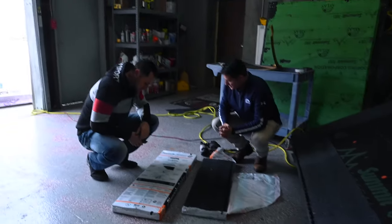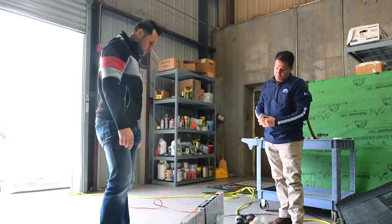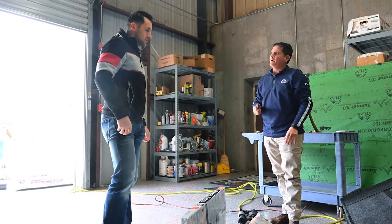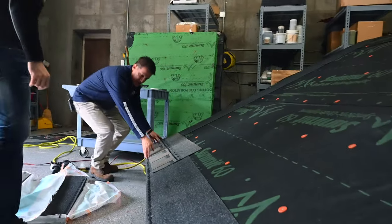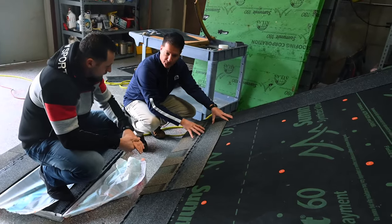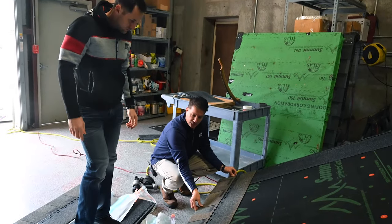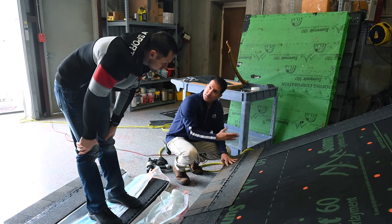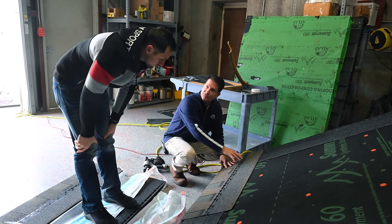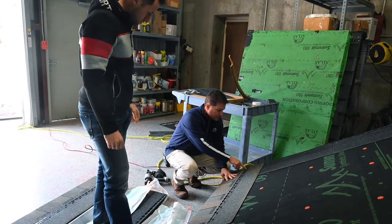So what are we installing today? Pinnacle Pristine featuring Scotch Guard - our 42-inch shingle. Is it the biggest one on the market? This is the biggest one in the United States, absolutely. 42 inches wide, giving us a six-inch exposure. When you install your shingles you want to do an offset so your seams don't line up. For the first course use the full shingle. You can do four or six nails depending on your code.